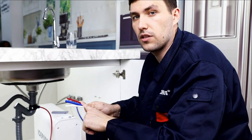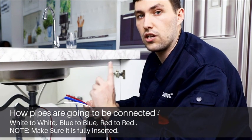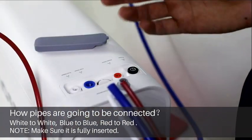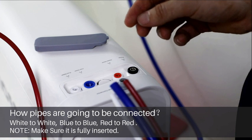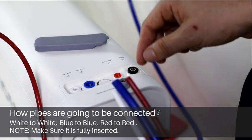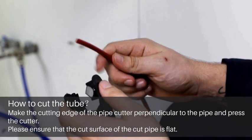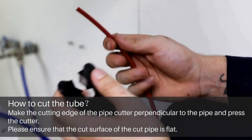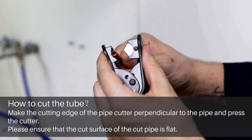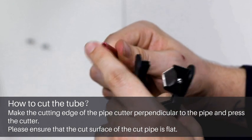Now let's see how the pipes are going to be connected. This is a very user-friendly design with just three steps — remember white to white, blue to blue, and red to red. Compared with other products on the market, you can get everything done without paying much attention to complicated installation steps. Fewer components reduce the possibility of water leakage. Cut the tube to the proper length for your installation. To cut the tube, make the cutting edge perpendicular to the surface of the pipe cutter, press the pipe cutter, and ensure that the surface of the pipe is flat.